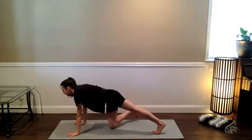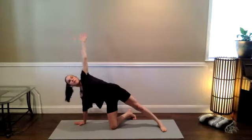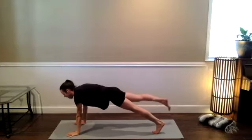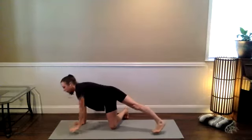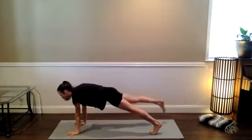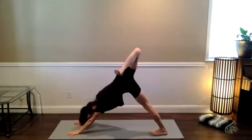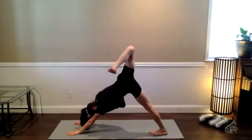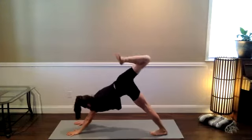Right knee down. Inhale to your side plank variation, left foot can stay planted, stay long in the spine. Exhale, bring that left hand down, right leg comes back. One more — inhale for your side plank variation. Exhale, three-point high push-up. Pause here. Take a breath in. Bend the right knee and then press back to three-legged dog, opening up through the right hip. Circle through your right ankle, wiggle through your right toes.